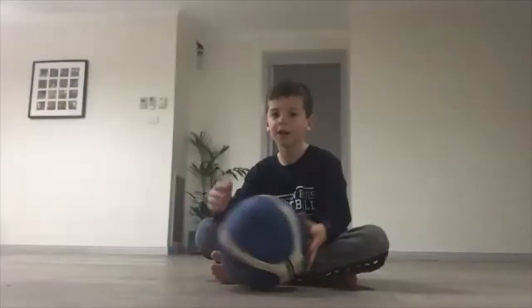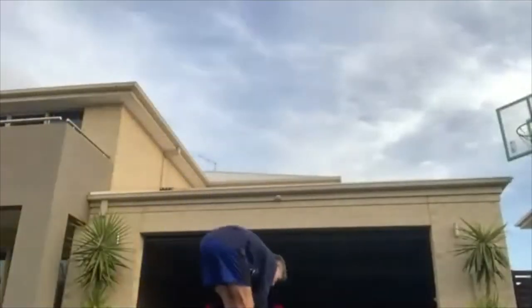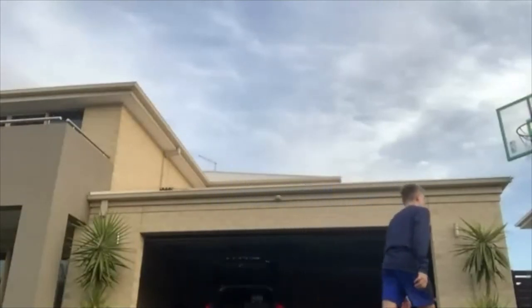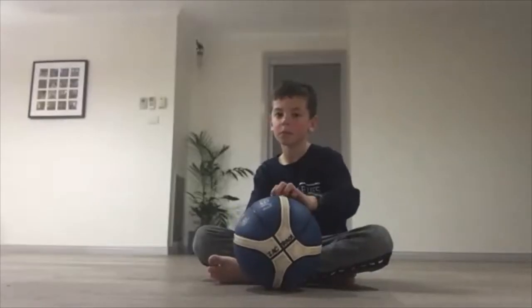All right, we can get started. I think there's enough people here. You can all come off mute if you like. All right, that's okay — you can stay on mute if you like, but we can interact with each other if we're off mute. We're just gonna warm up real quick.